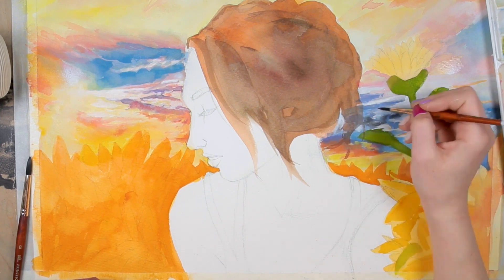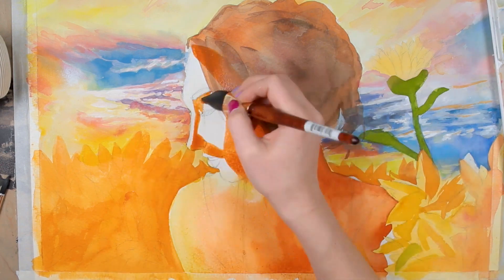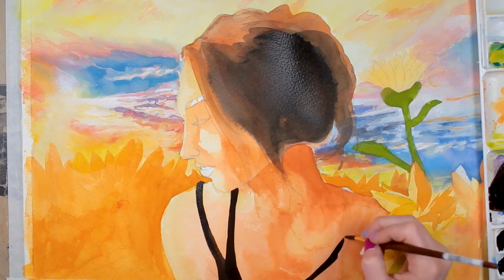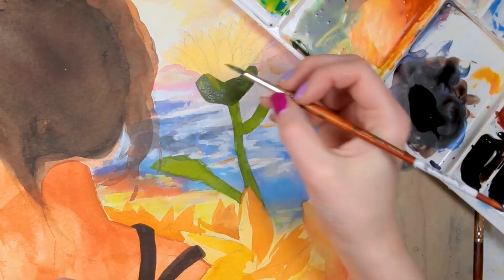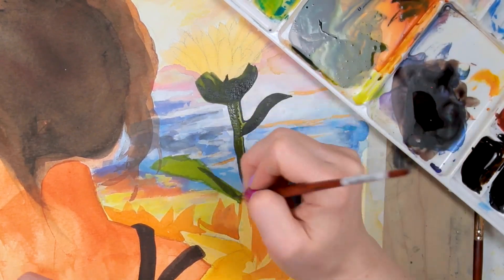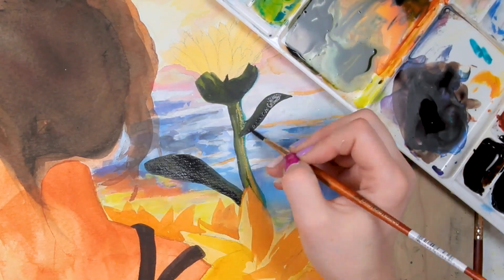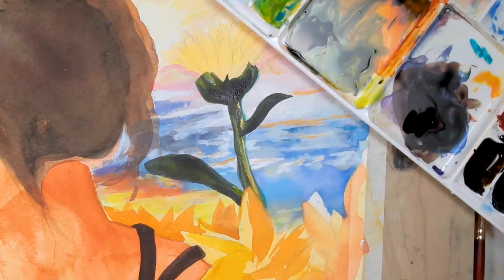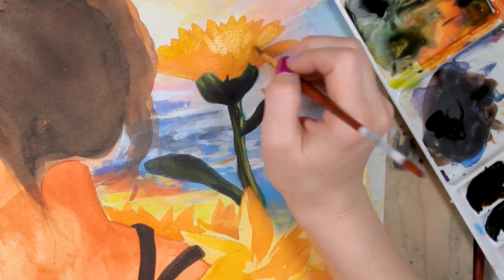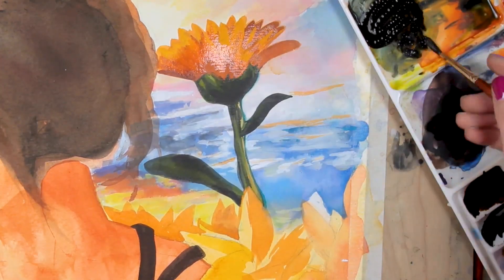Once I had the sky and background in, I started underpainting the entire rest of the painting. It's really important to work your entire piece at one time — it allows you to see how all of the colors are working against one another. Colors are going to look different against a white background than against the other colors next to them in the piece, so working on it constantly helps you maintain a general idea of what the colors will look like together.